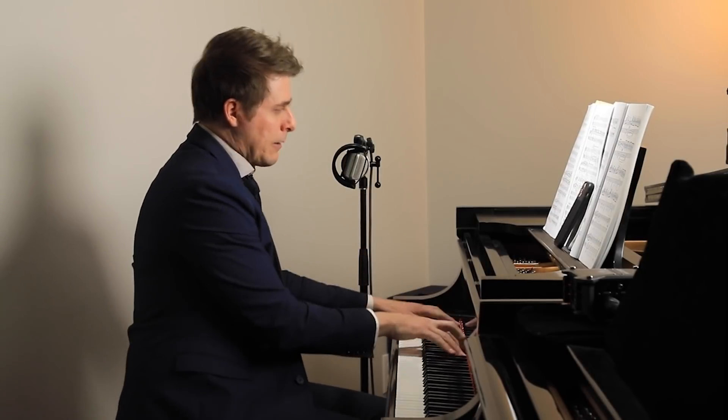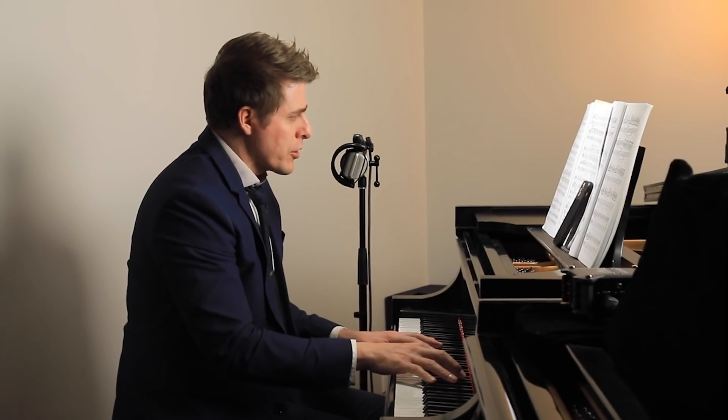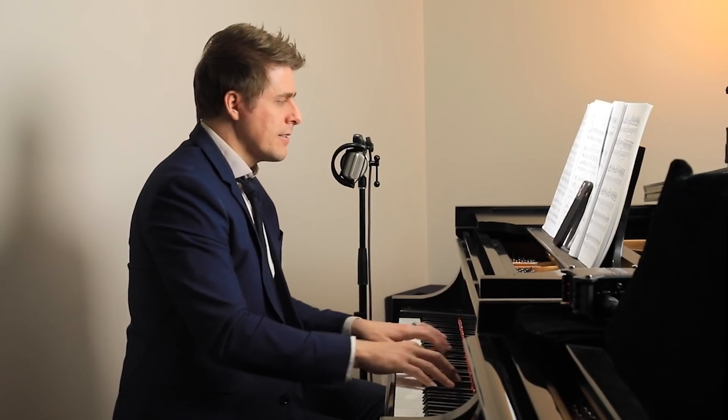Whereas if you listen to really wonderful pianists like Sergei Babayan or Daniil Trifonov, who are absolute masters of this concept — they never allow themselves to play anything without shaping it beautifully — you can actually start a little crescendo to there. So there's a little bit of micro shaping. The difference between that and this is slight in the grand scheme of things, but it makes a huge difference.